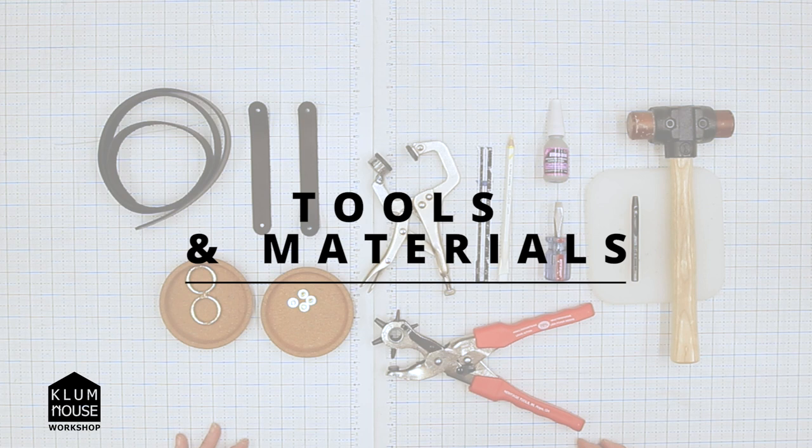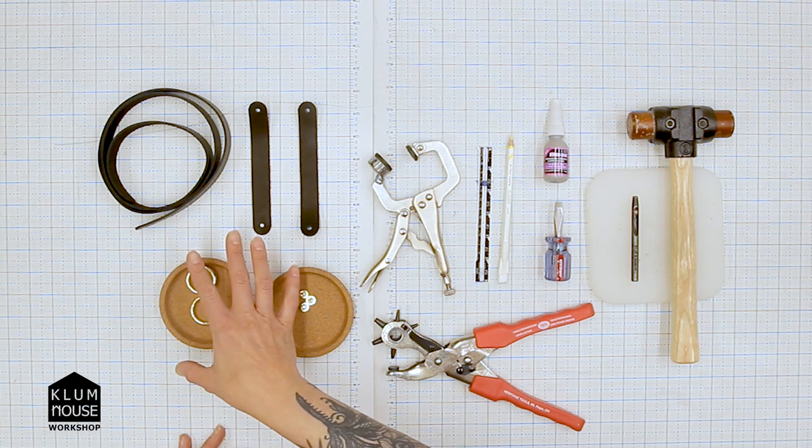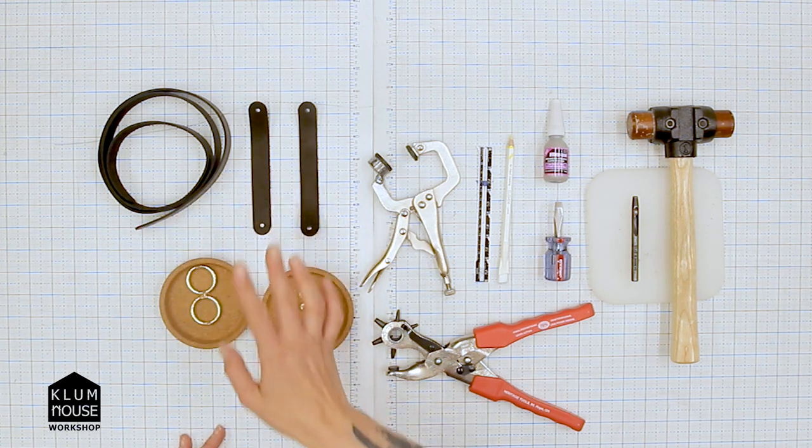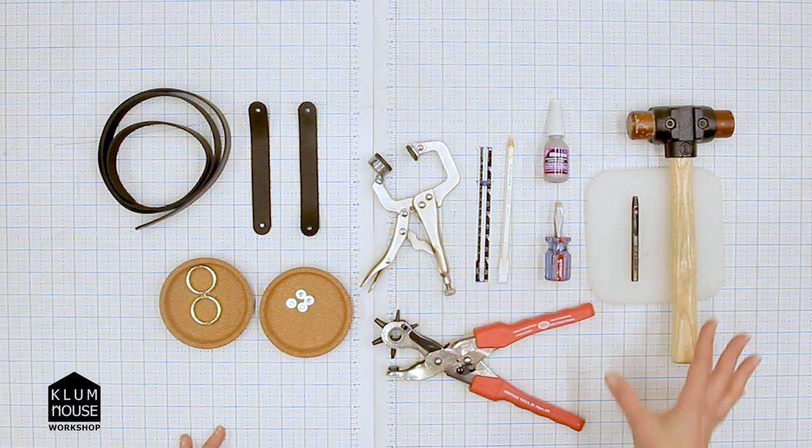These are the tools and materials that we'll be using. Some of these are necessary and some are optional. Over here we have our leather and hardware: crossbody strap, leather tabs, O-rings, and Chicago screws.